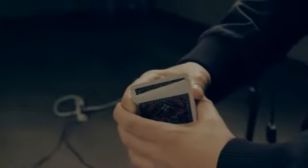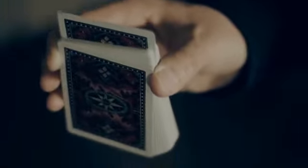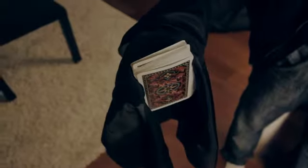It can even be done completely surrounded. Using a mixture of sleight-of-hand, subtlety, and showmanship, you'll be able to create one of the slowest, eeriest card rises at any time, anywhere, with any deck of cards. The rise can be done with one selection, multiple selections, or even thought-of cards.